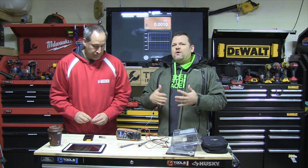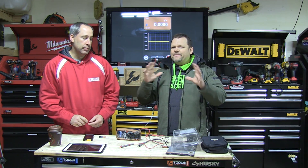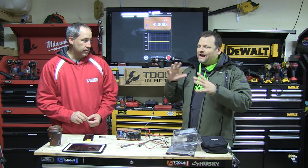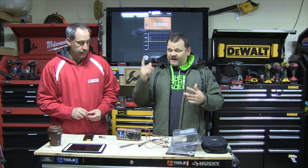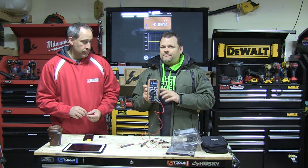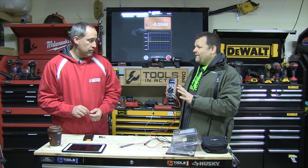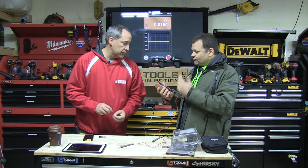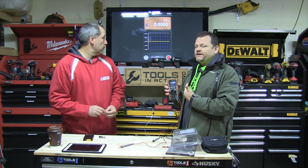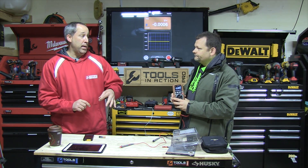Southwire is kind of new to the channel — we've done some stuff with them, mixed response. They are found at Lowe's. But when they came out with this multi-screen multimeter, I gotta say this is like my go-to favorite multimeter. It's rugged, it's got a beautiful color screen, it's rechargeable, and as you can see it's Bluetooth.